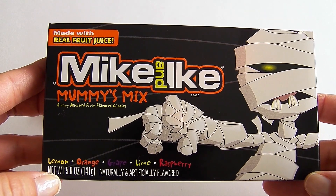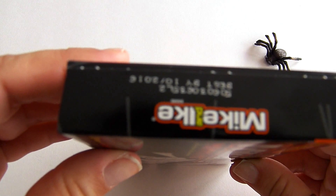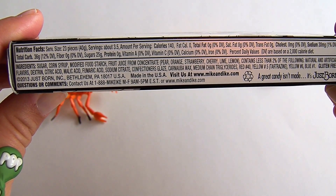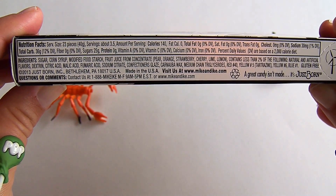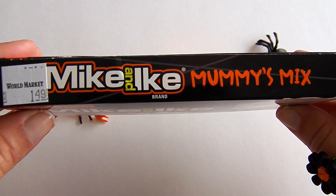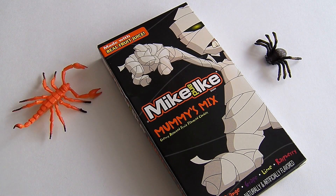Here's the other side of the box and it is equally as adorable. Here's the end — we have a list of the ingredients and the nutrition facts. Looks like we paid $1.49 for these. So guys, are you ready to open these up? I can't wait!